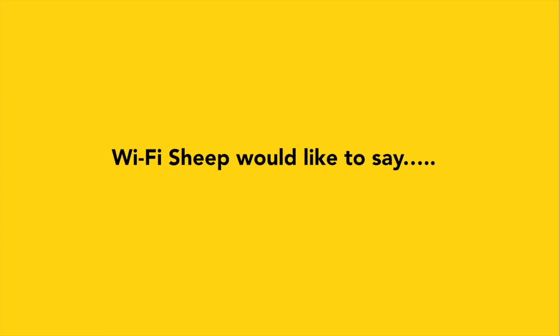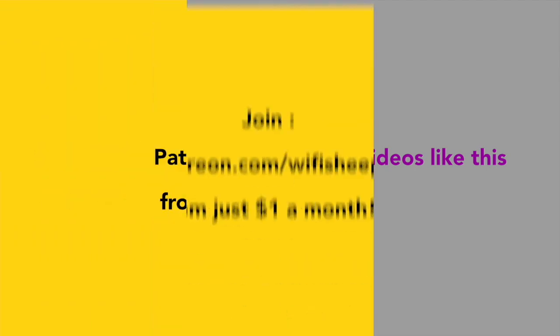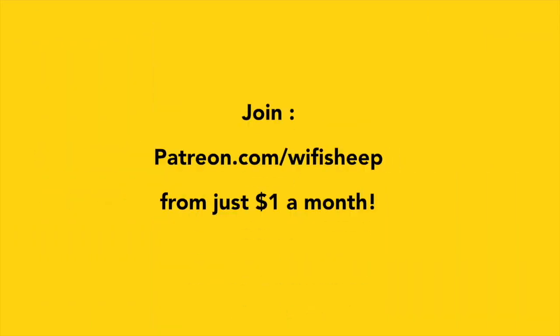Wi-Fi Sheep would like to say a huge thank you to all of you that kindly support us and help us continue to bring new videos like this. Join Patreon.com forward slash Wi-Fi Sheep from just one dollar a month.